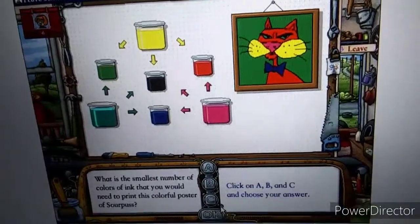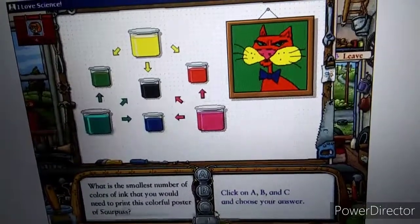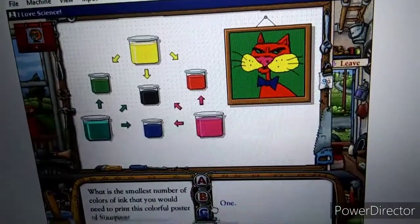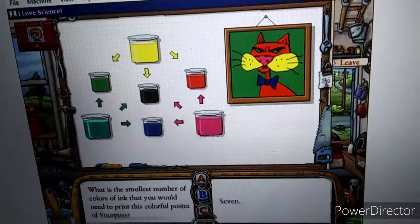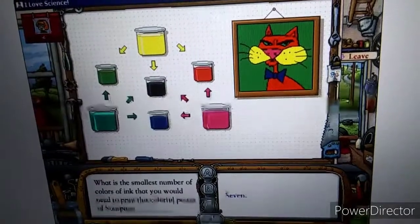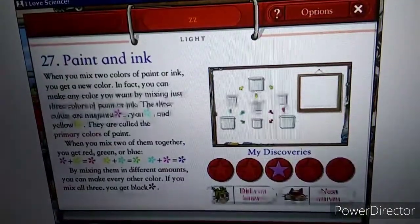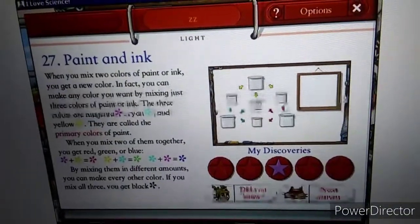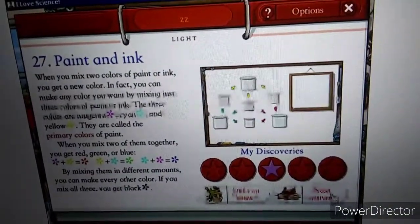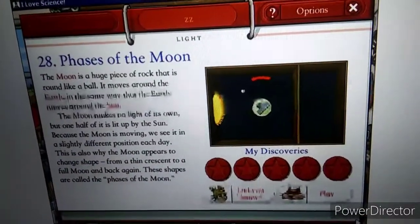What do you suppose is the smallest number of colors of ink you would need to print this colorful poster of Sourpuss? No. In fact, you need only three colors of ink. You can make the other colors by mixing cyan, magenta, and yellow inks. Holy hubcaps. A star is born. Guess I mean both you and the page. Let me just ready things up while you look at this next page.